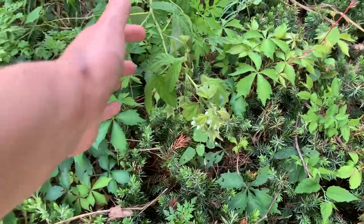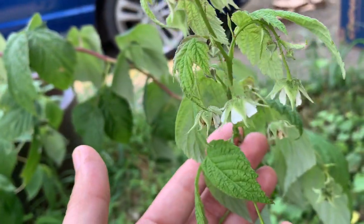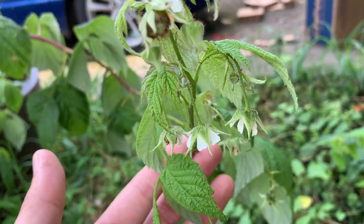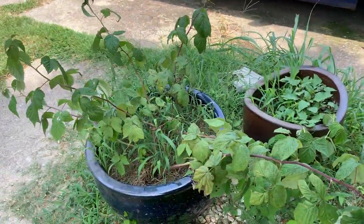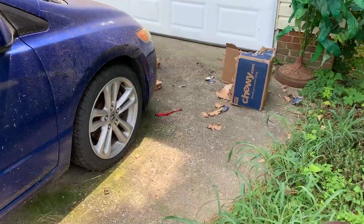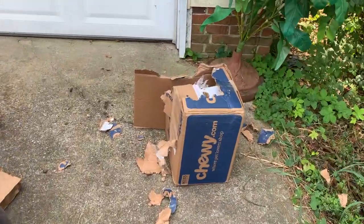The sweet basil is looking gorgeous over here. And these Amity raspberry bushes have several more flowers coming on and little berries that are going to be coming, so there'll be a couple more berries to harvest, which is super cool. After these flowers set and they set fruit, I'm going to prune the whole thing back and maybe offer it some support.